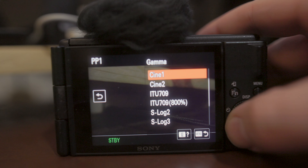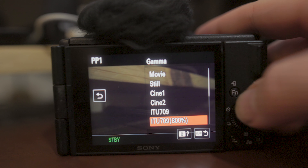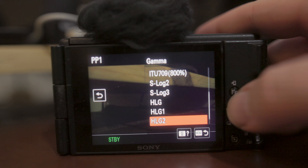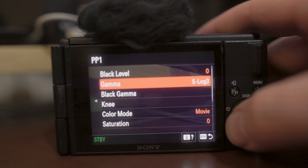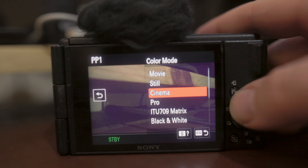The color mode will probably vary until I figure out one that gives me the look I'm going for. But I think I've been using Cinema for most of the stuff that I've been shooting recently, coupled with Cine 1, and I've really liked how the footage came out with this.